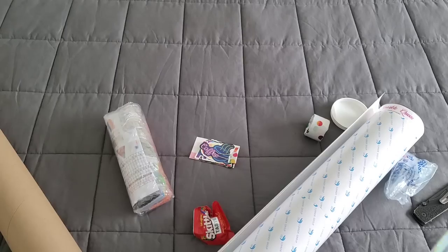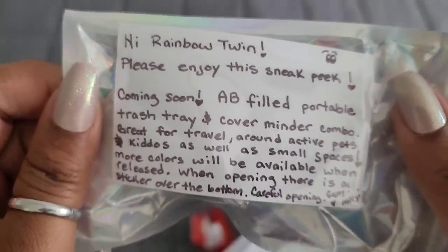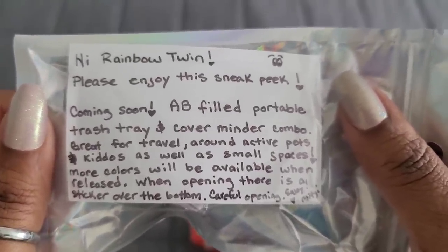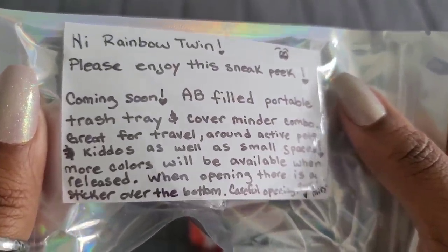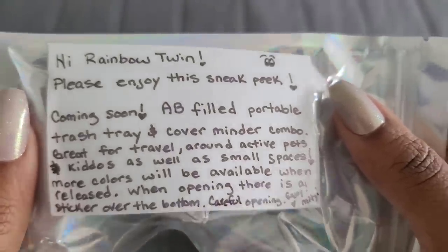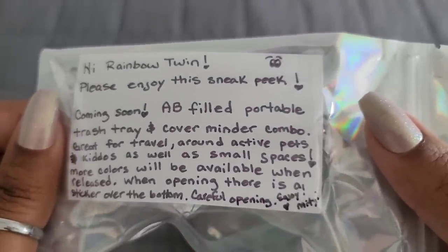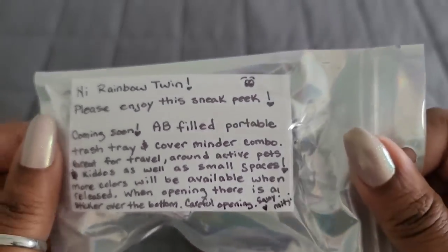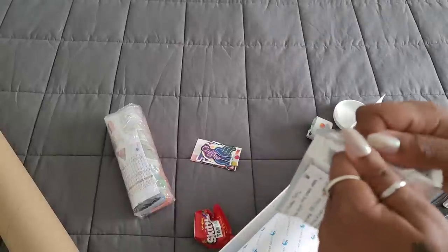Hey, rainbow twin! There's a sneak peek card: 'Coming soon — a filled portable trash tray and cover minder combo, great for travel, active pets and kiddos, and small spaces. More colors will be available when released. When opening, there is a sticker over the bottom — careful opening. Enjoy! — Mitzi.' So she said be careful opening it.